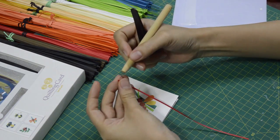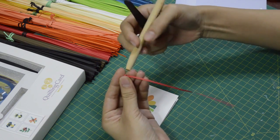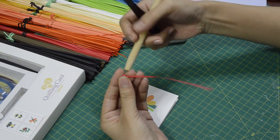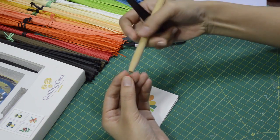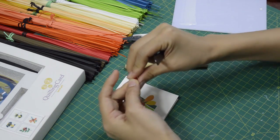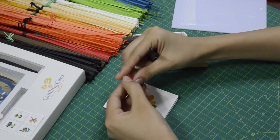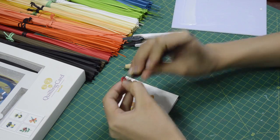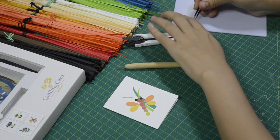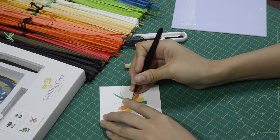So we will start making the body of the dragonfly. We will start with the red paper strip first. As you see, I only use two-thirds of the paper strip. We relax them and put them in the glue and glue them down.